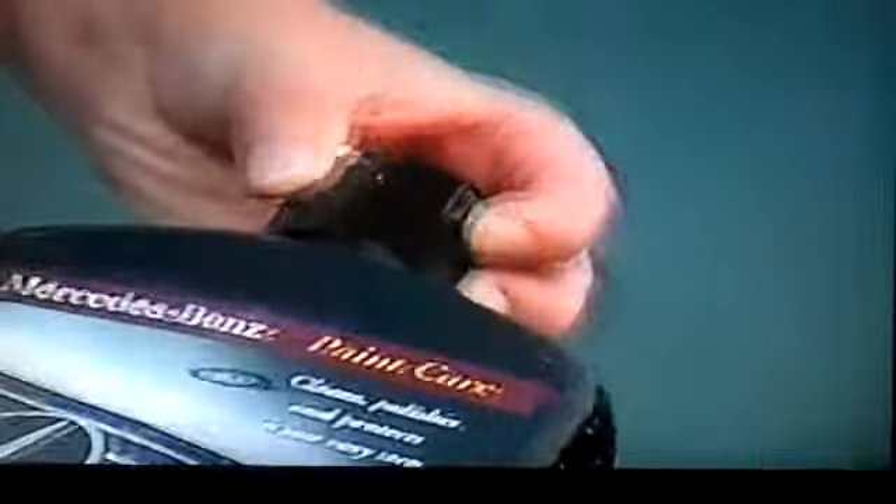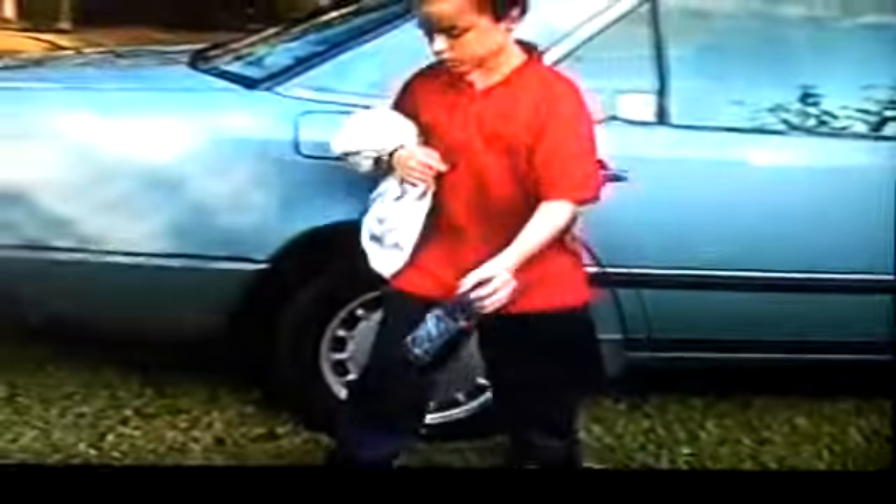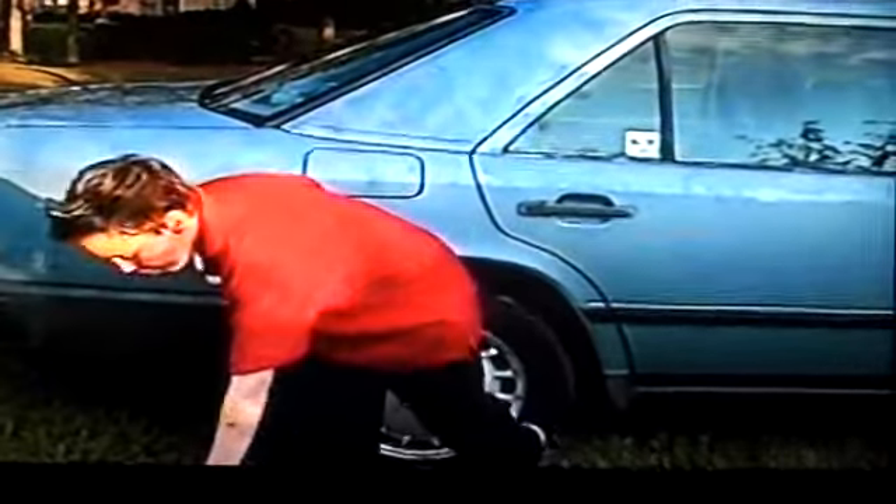What kind of wax do you use? I use McGuire's. This is McGuire's — oh, look at it. You see that? Spot it up close. This is McGuire's Mercedes-Benz paint care. Very good. Like this car here. Very good. Now, what kind of towel is that that you're using?